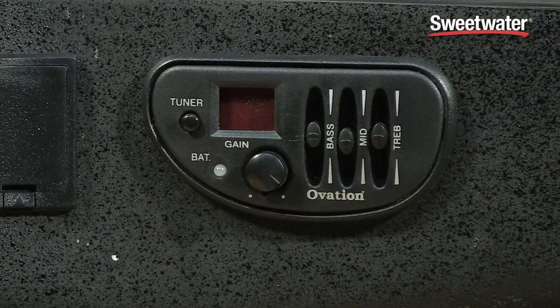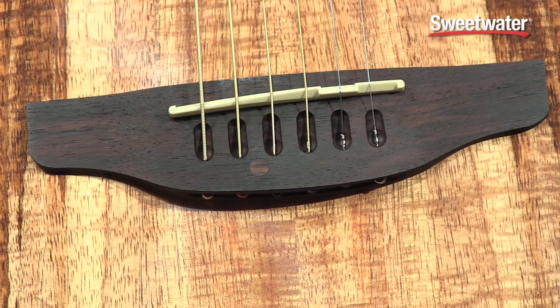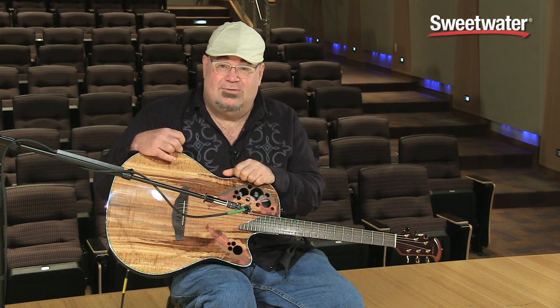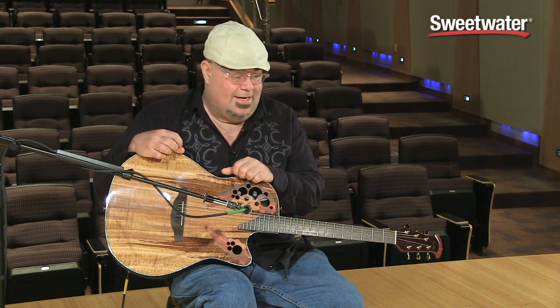It's got a three-band EQ with a built-in tuner, so you'll always be in tune. It's got the patented Ovation pickup system that allows six individual crystals under each string, so that the sound is always full and balanced from the lowest note on the guitar to the highest note on the guitar.